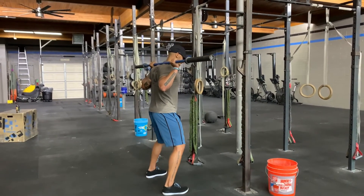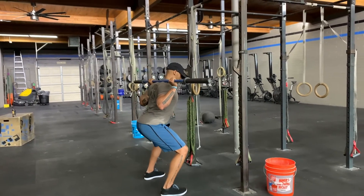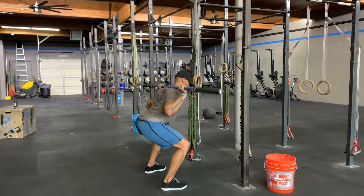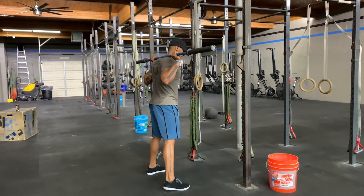Instead of sitting back to squat, you want to let those knees slide over the toes as we sit down into our hip — nice and tall, breaking parallel to full depth, and standing up opening the hips to full extension at the top of that squat.